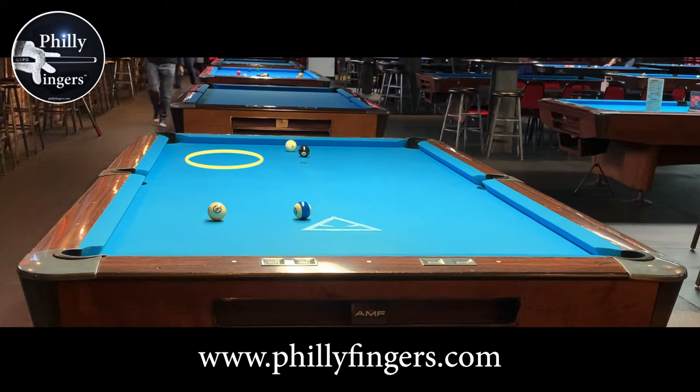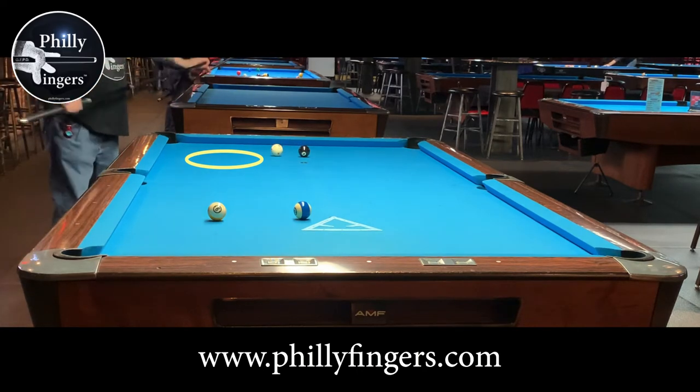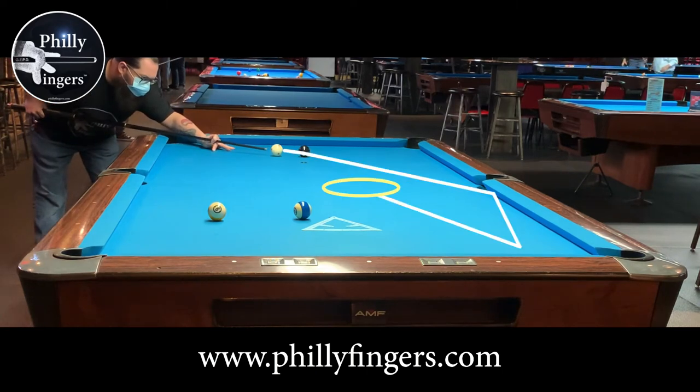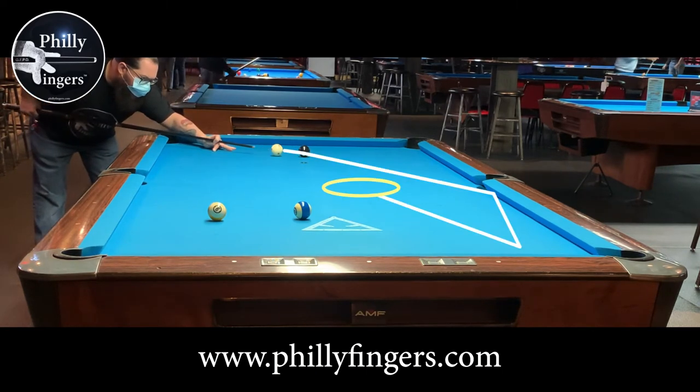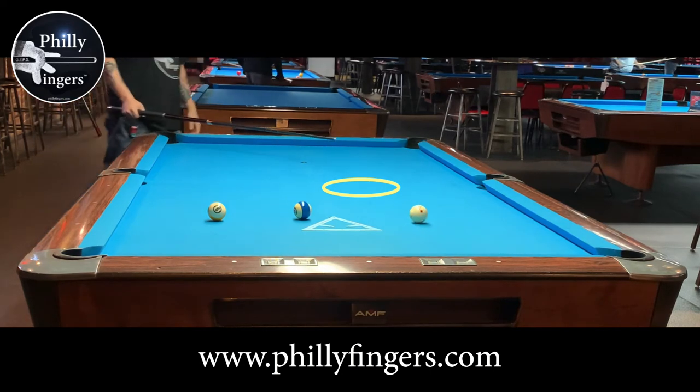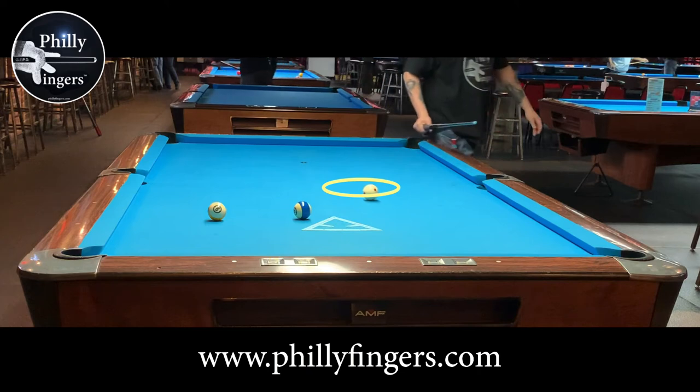Unfortunately on the eight ball, I come up well short of my target area. This shows you how hard it is to really get that speed control down — it takes a while. I now choose another target area for the nine and focus on the speed. In this rack, speed control has been the hardest thing, but I get a little bit better here on the nine.